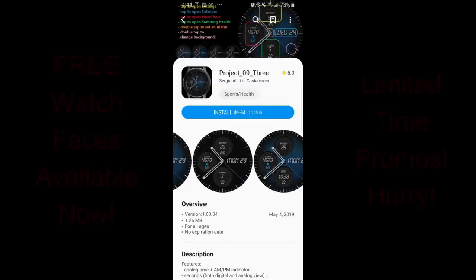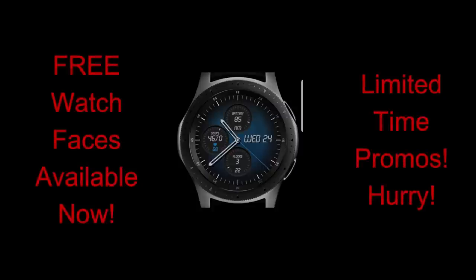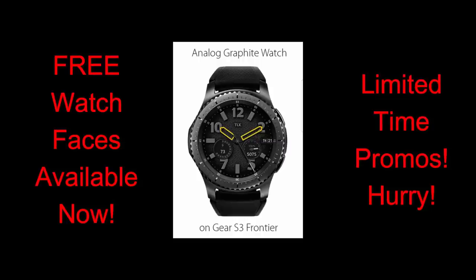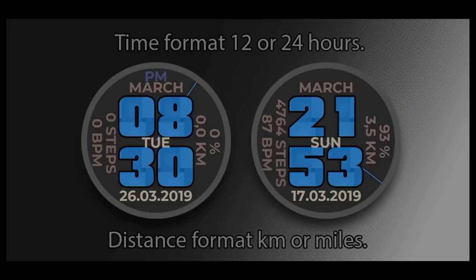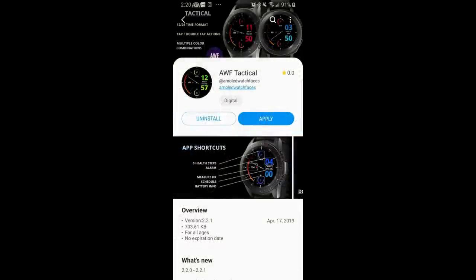Hey guys, happy Wednesday! We're halfway through the week and we've already been enjoying a number of freebies. I found a few really nice faces that are at least worthy of a second look, and hey, they are free so there's no harm in checking them out. I have no idea if or when these are going to be switching back to paid versions, so don't delay too long. Make sure you look in the video description as I've left the direct links to all the faces right there. Let's go check out these free faces.